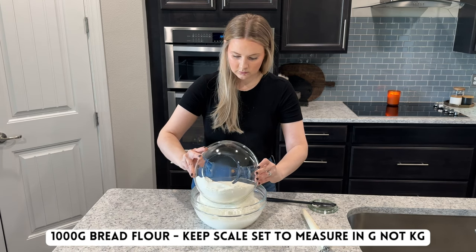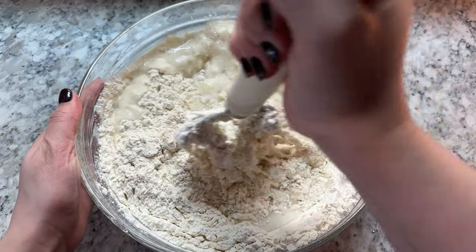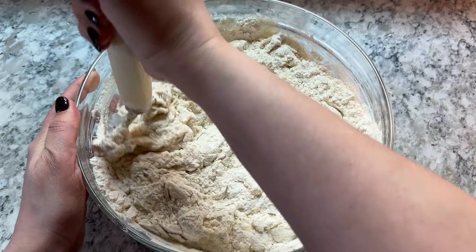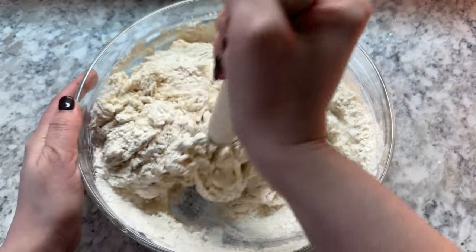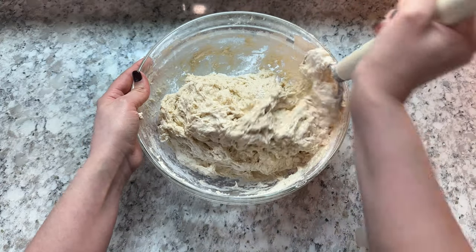Take a minute or two and mix all of the ingredients together. I prefer to use a dough whisk for this, but you can also use a silicone spatula or even your hands. I'll have the recipe and all of the tools that I use linked in the description box below.